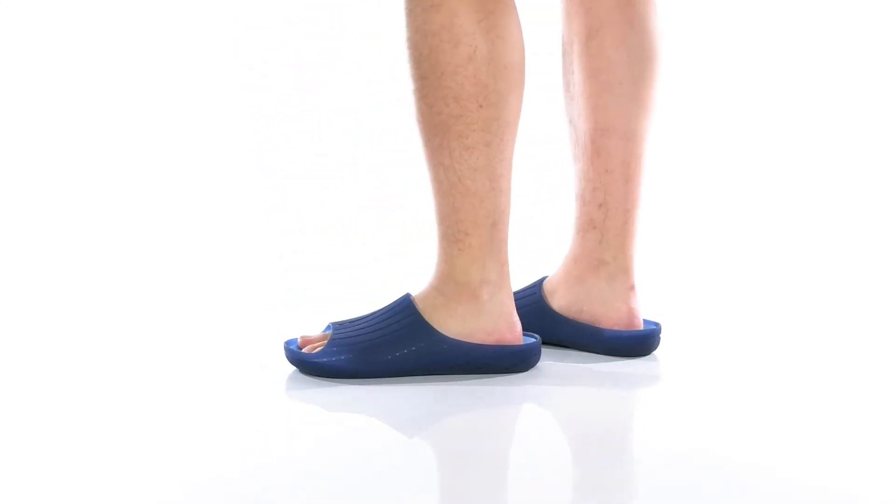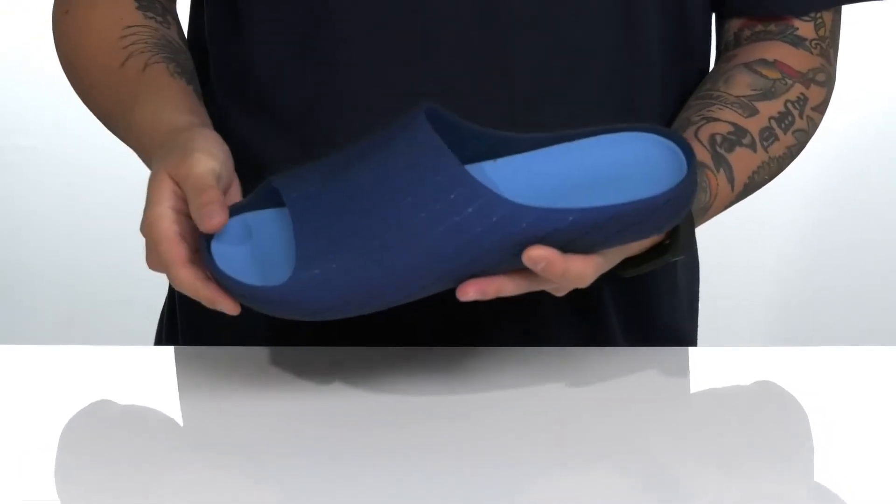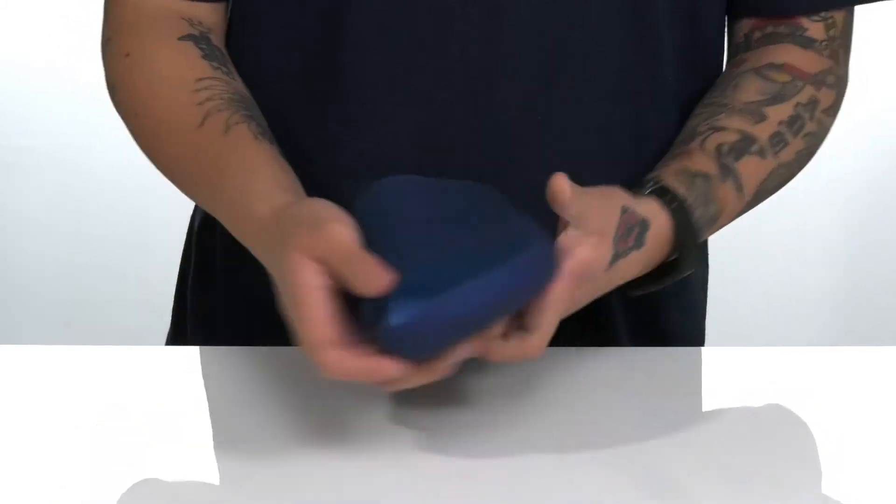The Wabi sandal from Camper is made with an all-over synthetic material. You've also got perforated detailing throughout for added breathability. A cushioned footbed that's going to help absorb shock and keep you comfortable.